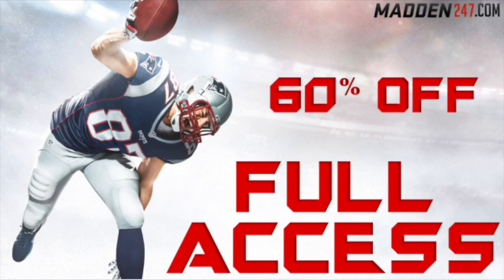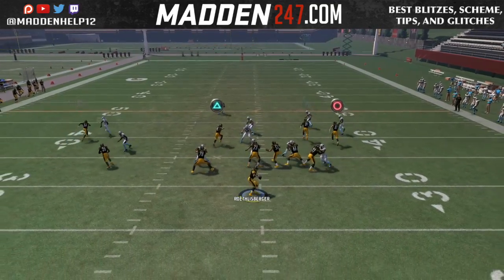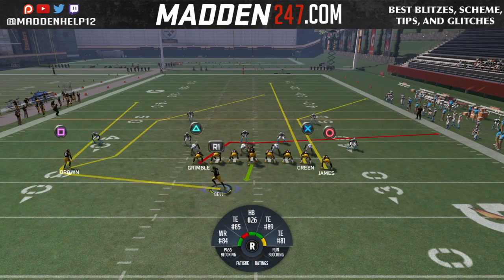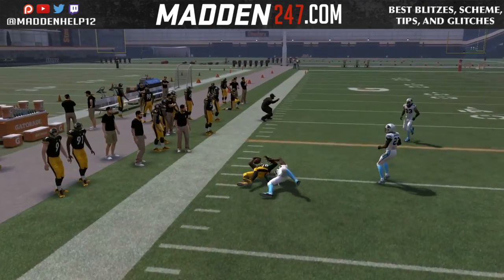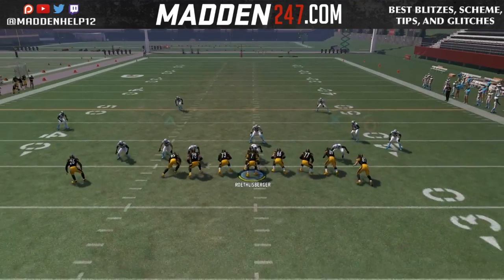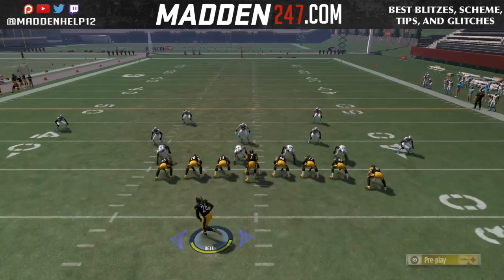What's up guys, we're back again with the mini scheme out of the Jumbo Heavy. In this video we're going to be going over motioning the halfback — we can motion him to the left or the right, put him on a wheel route, do whatever we like with that and still run our offense. If they're not respecting the flats we can hit him in the flat quickly, or if they play hard flats we can wait for him to clear and hit him up the sideline. This just adds another element for your opponent to try and adjust and cover.